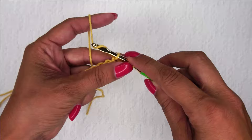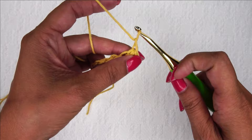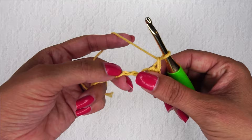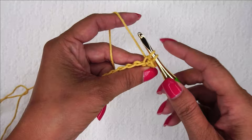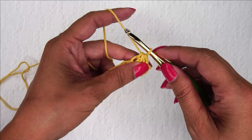I'm going to yarn over and pull through all four. Now I'm going to chain one a little bit on the loose side, because I do have to crochet into this on the next row — you don't want it to be super tight. Now we're going to do exactly what we just did: the single crochet three together with this stitch, the next chain, and the next chain. Pull up a loop in one, two, and three until you've got your four, yarn over, pull through all four. Loosely chain one to close the stitch.